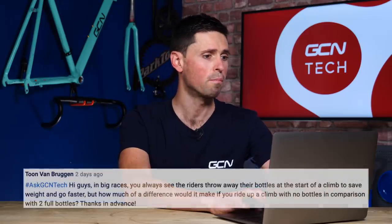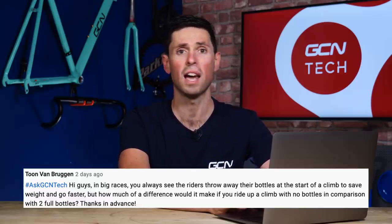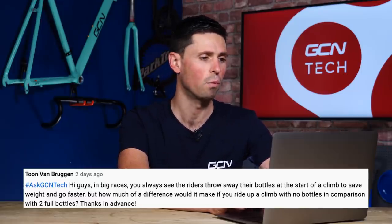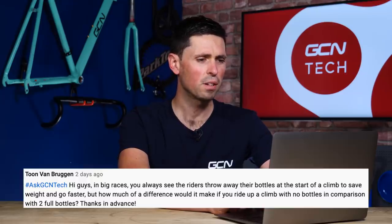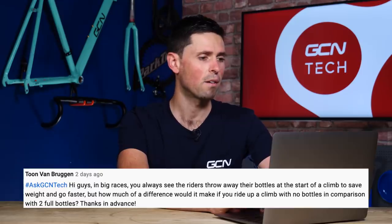First question is from Toon Van Broggen who says: in big races you always see the riders throw away their water bottles at the start of a climb to try to save weight and go faster. How much difference would it make if you rode up a climb with no water bottles compared to two full water bottles?